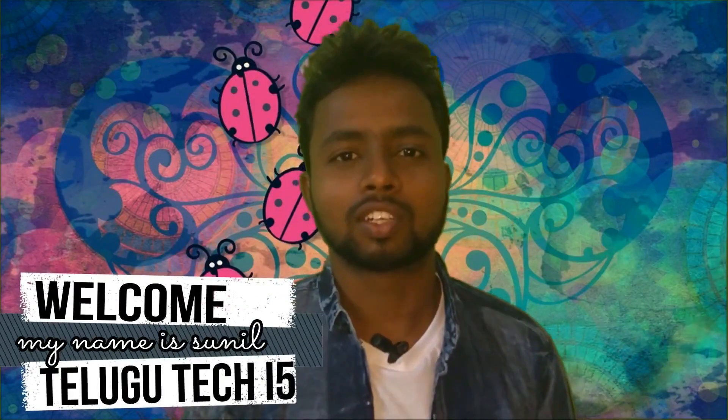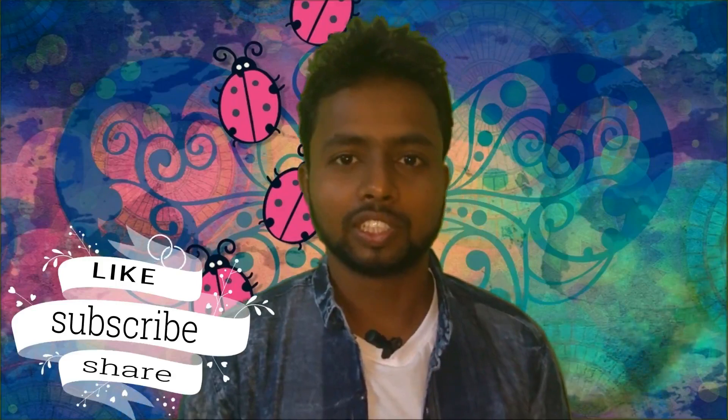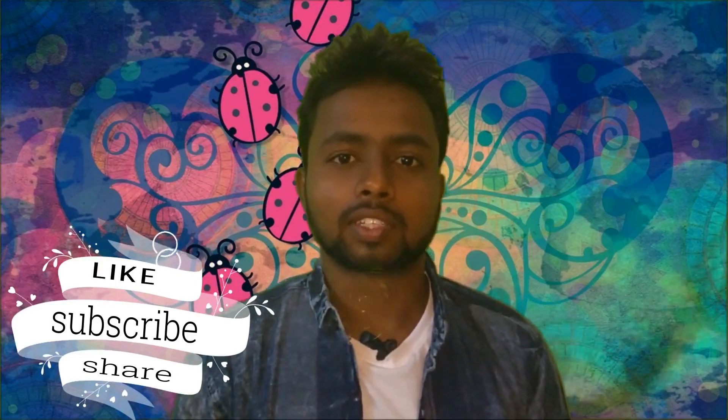Hi guys, welcome to Televipo channel. I am Mr. Neil. If you like the video, please like and subscribe and press the bell icon.